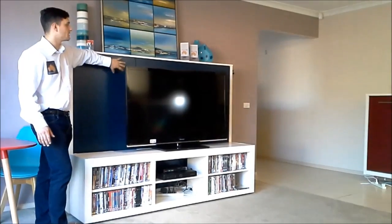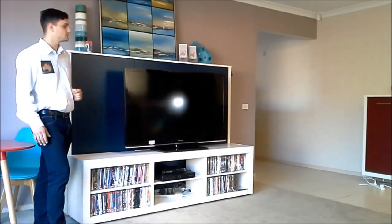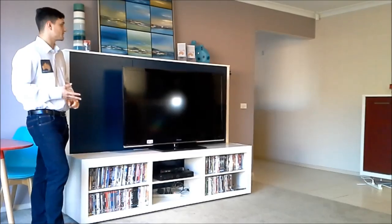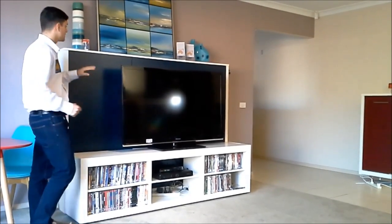Hi guys, I'm here with the TV unit wall bed today and I'm going to be telling you all about it. This is one of my personal favorites, I really like it. They've thought about the design and it's really user friendly. So let's get on to it.